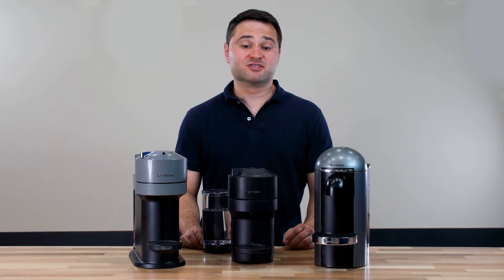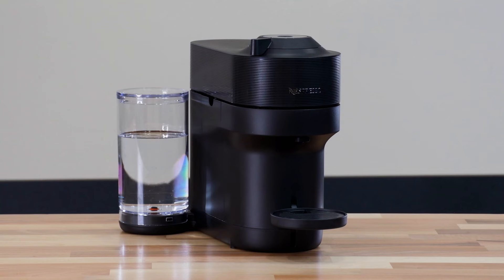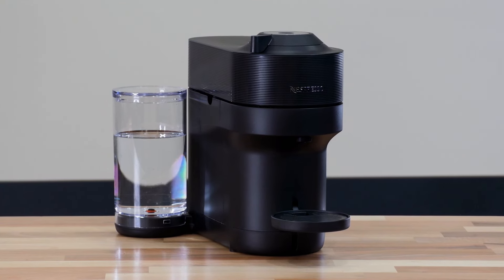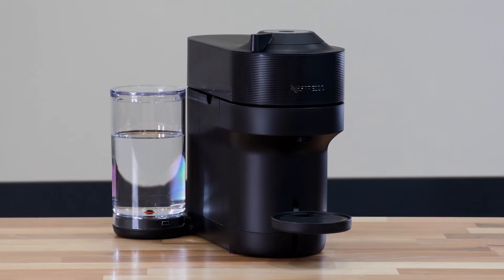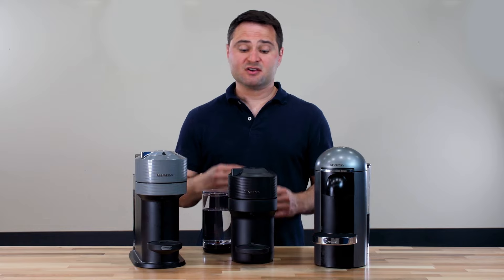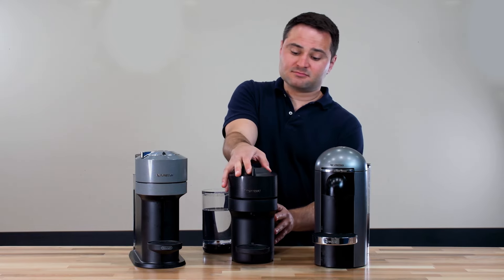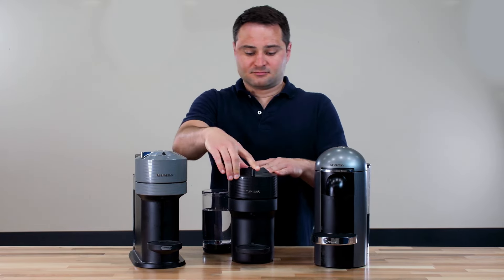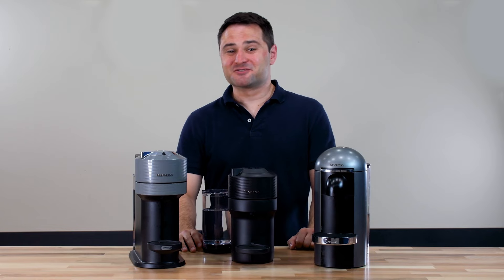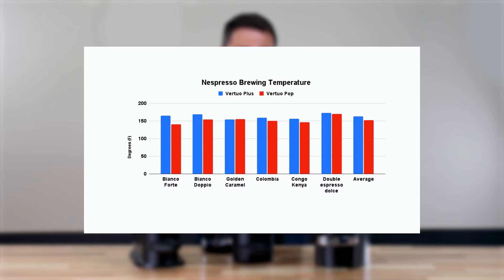The Virtuo Pop is Nespresso's latest model, out only a few months ago as of this filming. You can tell it looks like the Next but it's smaller — I kind of call it the Mini Next. It has a lot of the same features: the spring-loaded lid you can unclip and open, noisier brewing, and cooler brewing. I found it about 10 degrees cooler than the Virtuo Plus in my testing.